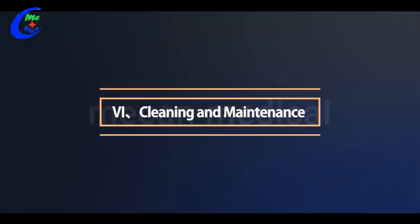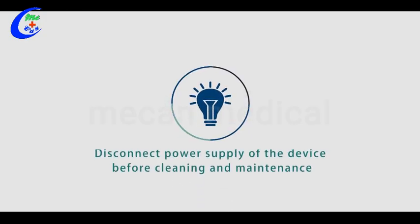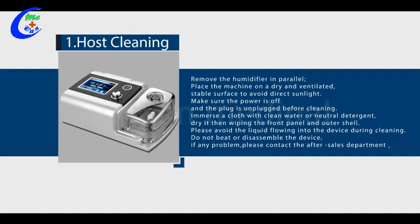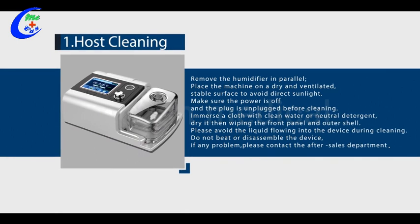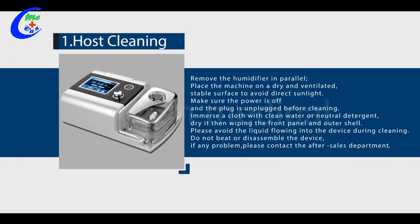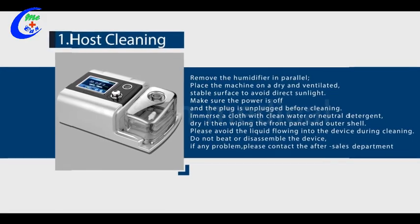Six, cleaning and maintenance. Disconnect the power supply before cleaning. One, host cleaning: remove the humidifier in parallel. Place the machine on a dry, ventilated, stable surface and avoid direct sunlight. Make sure the power is off and the plug is unplugged. Dampen a cloth with clean water or neutral detergent and dry it before wiping the front panel and outer shell. Avoid liquid flowing into the device. Do not beat or disassemble the device; if any problem, contact the after-sale department.